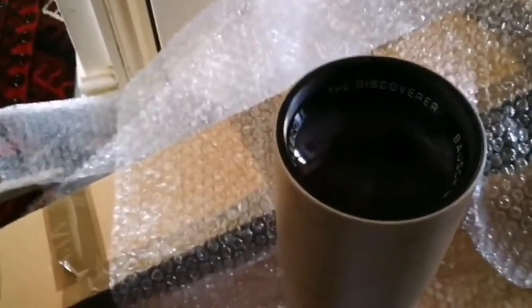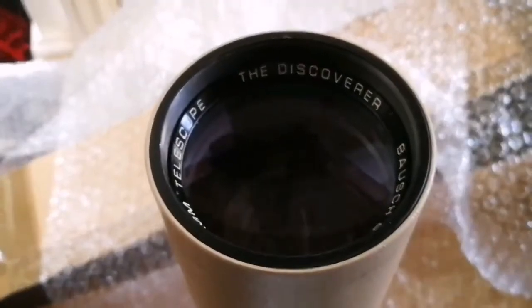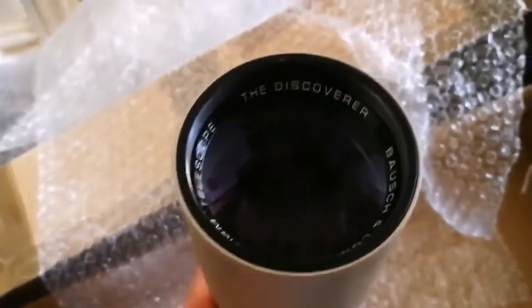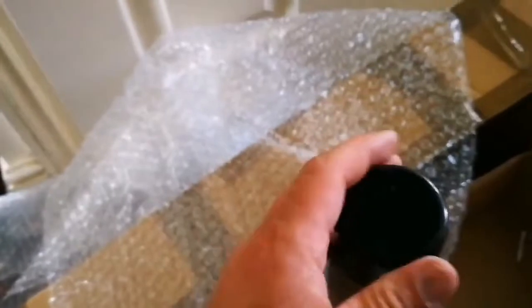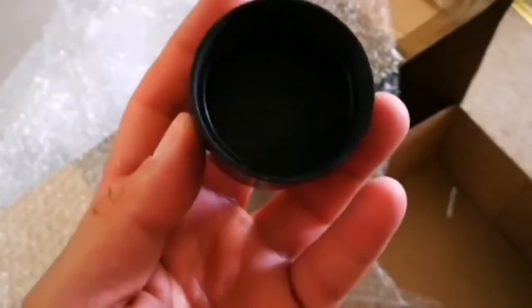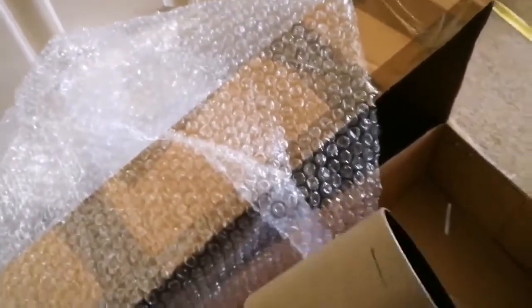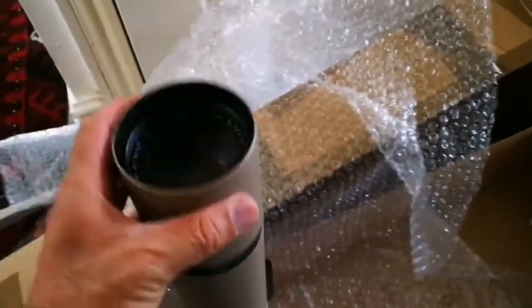Look at the lens — multi-coated. Let's see the other side. Oh, the dew shield is also there, and it's also screw-on, which is a good sign. The dew shield is sliding — you can slide it up and down.